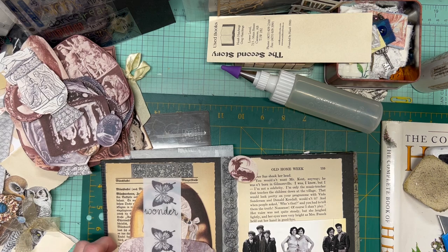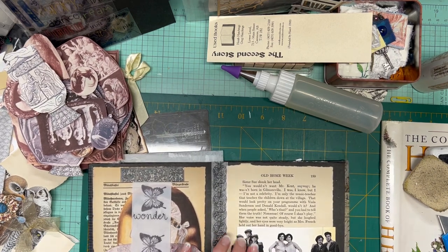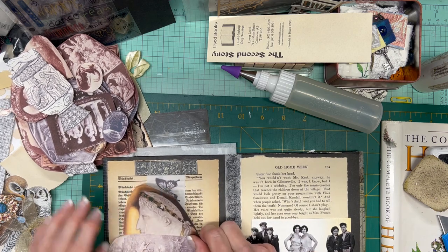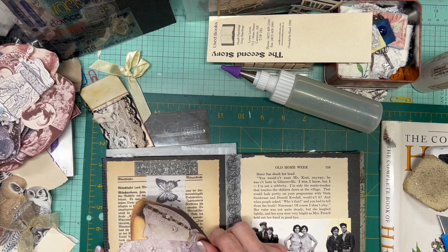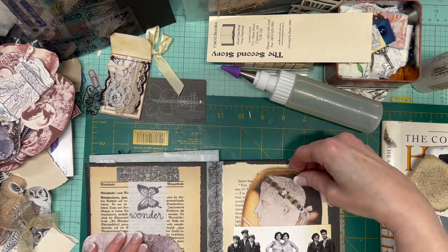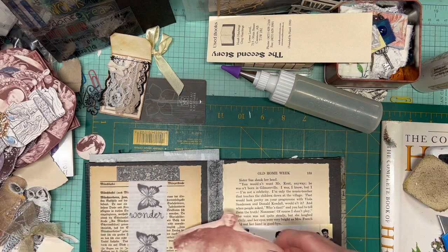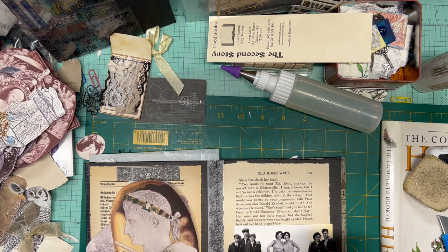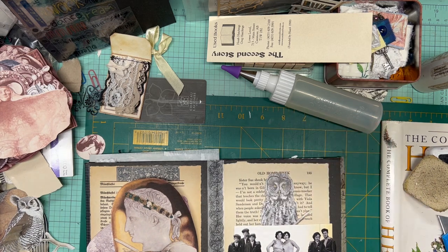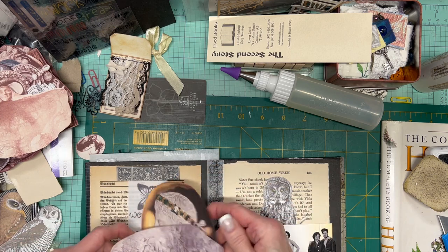How are we doing for time? Oh, 55 minutes. What more do I want to do here? I reserve the right to maybe finish this after the camera's turned off because honestly you don't need to see me glue and cut. I will back some stuff off. This owl looks kind of nice there. I will back this owl for this page, and I will back these two for this page.